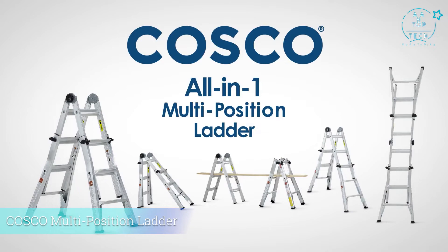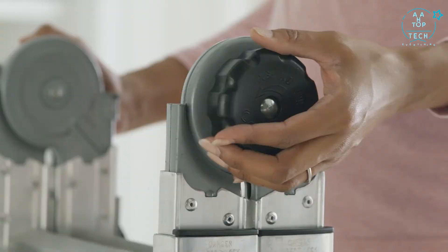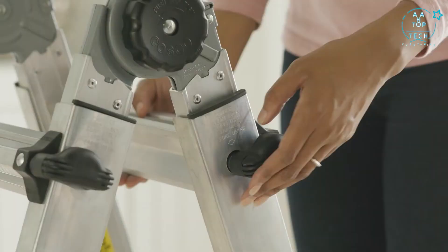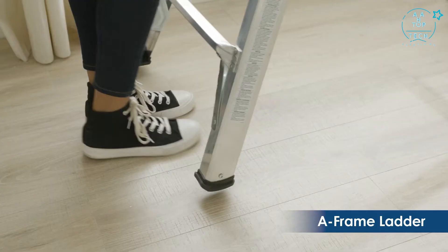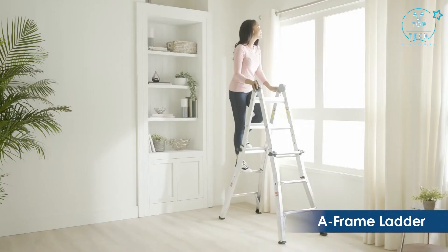Introducing the new all-in-one multi-position ladder from Costco, combining the capabilities of five different ladders. It's the perfect choice for a wide variety of jobs, indoors or out. Our patented spring lock system makes it easy to open or close the ladder, and the locking pins allow you to quickly adjust the height. In A-frame mode and all other configurations, the slip-resistant feet and rungs keep you safe while you work.